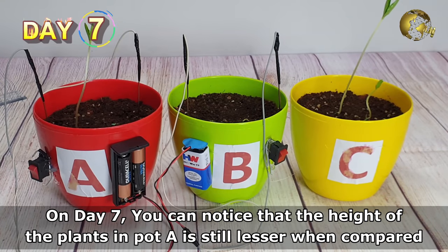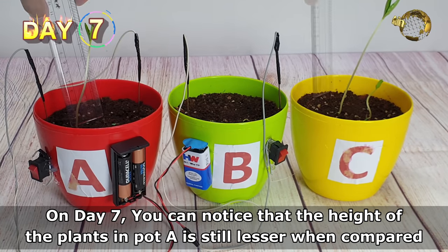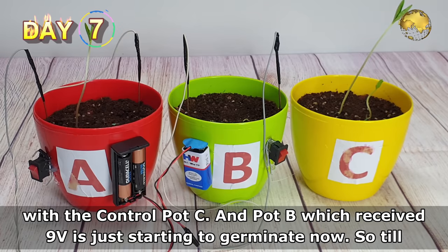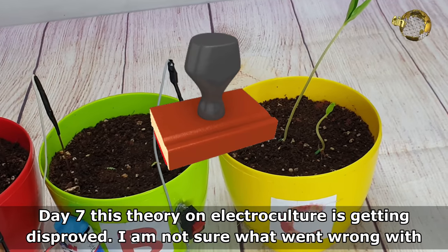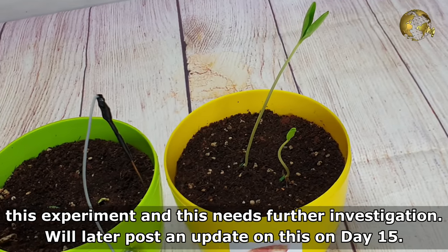On day 7, you can notice the height of the plants in pot A is still lesser when compared with the control pot C, and pot B, which received 9V, is just starting to germinate. So till day 7, this theory on electroculture is getting disproved. I'm not sure what went wrong with the experiment — this needs further investigation.